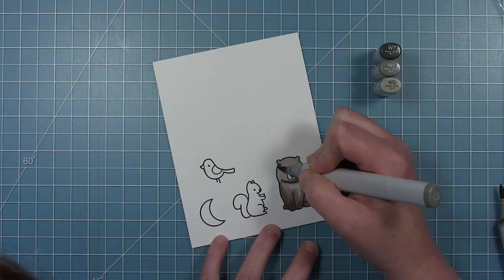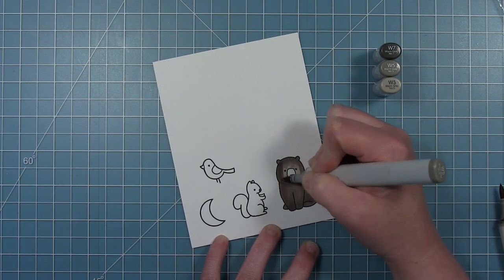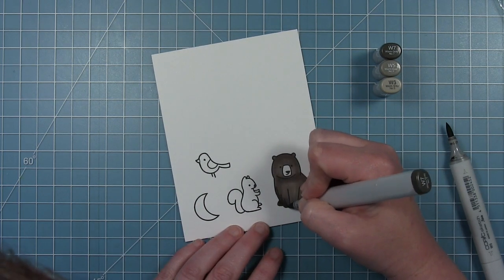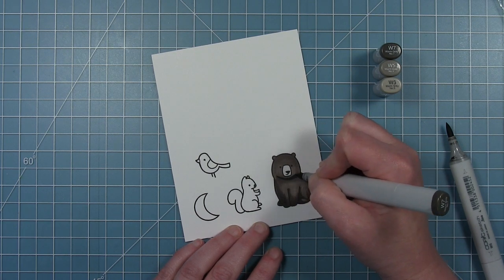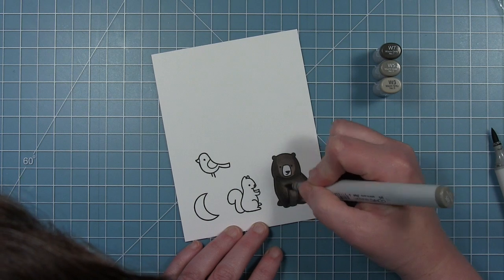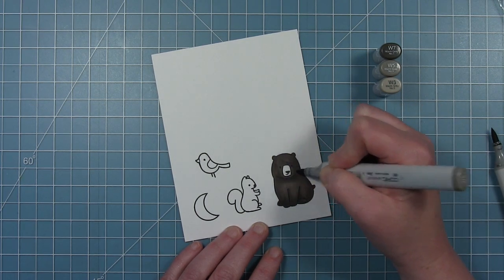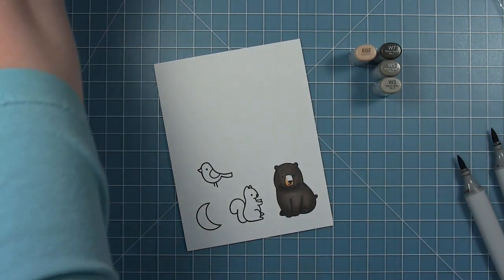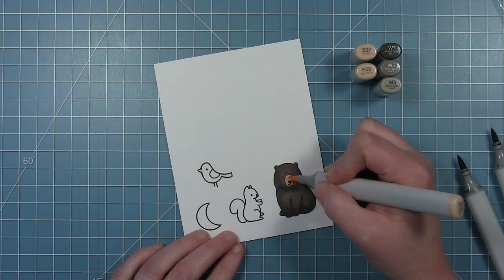I've put down a layer of my lightest gray, W3. I like to use warm grays when coloring black bears, then I go over it all again with W5. You can see slightly lighter places where I went over with W5 more than once — that adds shading. I'm going in with my darkest, W7, adding shading on the sides and around the bottom of his face, then blending that out with W5. He's a very dark bear but you can still see the details. Then I use E02 and E00 to cover his muzzle — a little brown muzzle so he's not completely the same color.